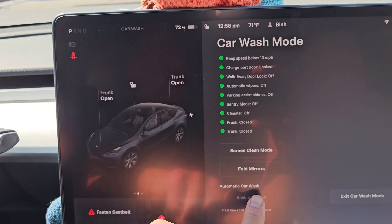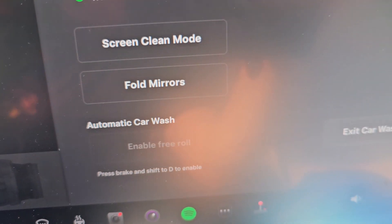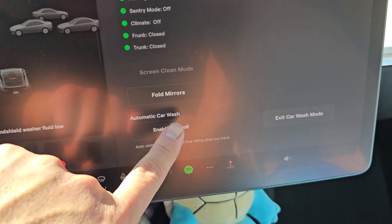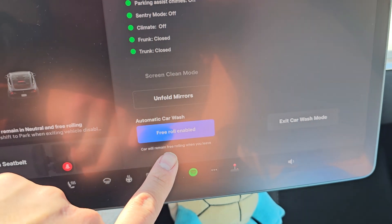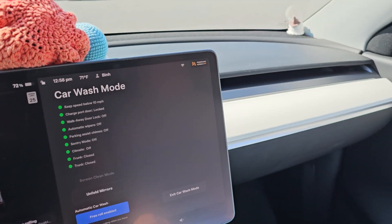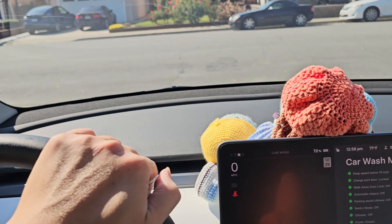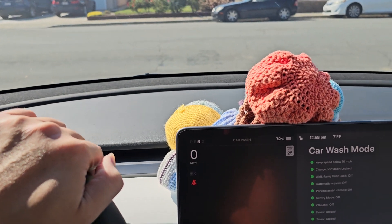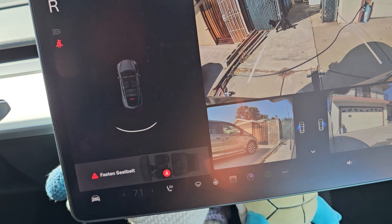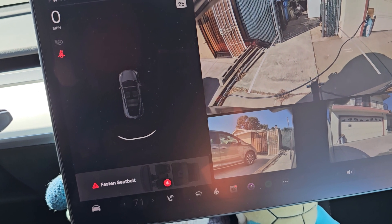You can also enable free roll mode, but to do that you have to push the brake — it tells you here — and then shift to drive. So while you're in drive, now you can enable free roll mode. If you enable free roll mode, I guess it also folds in your mirrors. And then if I let go of the brake, you can see the car is basically in neutral now.